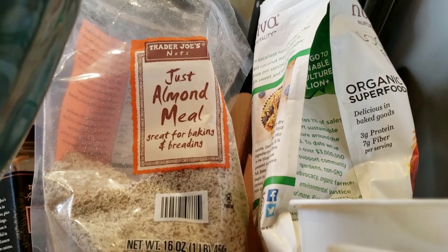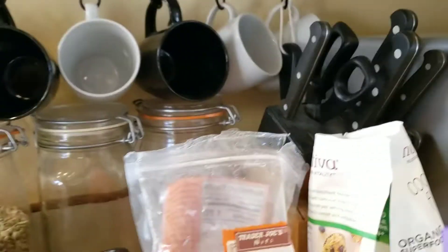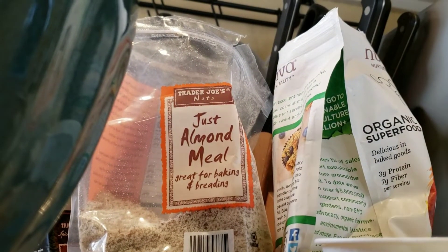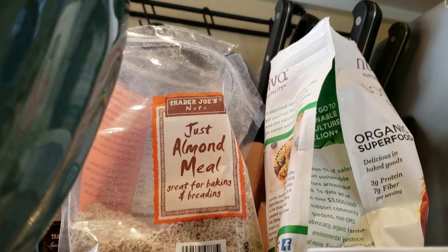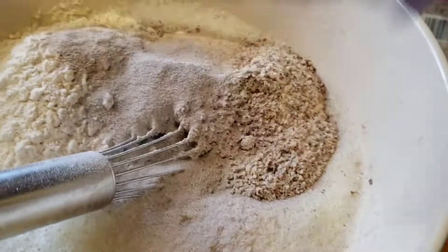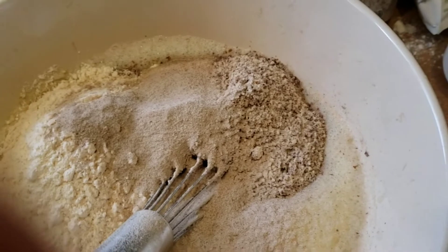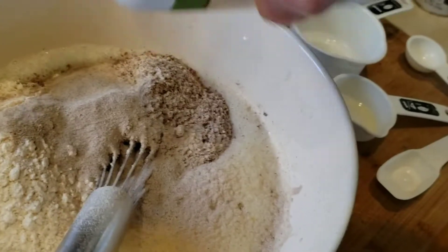For psyllium husk I typically put in about a quarter of a cup. This is from Now Foods and I'm almost out of this bag, so I've got a tablespoon in here — I'll do probably three or four tablespoons, getting close to about a quarter cup. I'm just dumping the rest in. Psyllium husk is the best addition for making breads that have some familiarity to actual bread. It does have a slightly different taste and texture, but it's key.